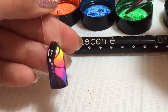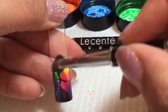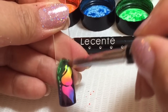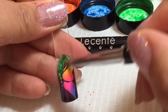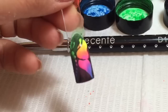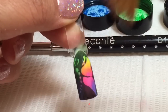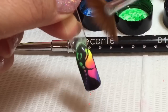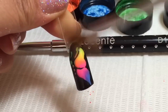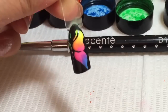And then finally, after I've wiped my brush off, I'm going to go into the green and put some green on the other end, just pouring my green down over some of that yellow as well. Then I'm going to take the fan brush from the original Sente brush collection and just wipe off any excess powder that may be hanging around. Don't worry too much if you see any over the black, because once we've applied our top coat, that will disappear.